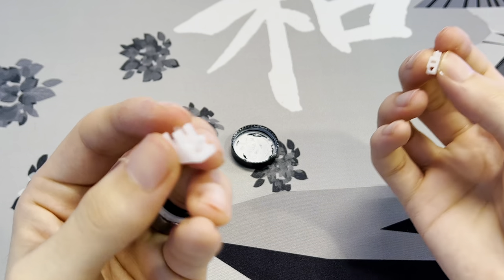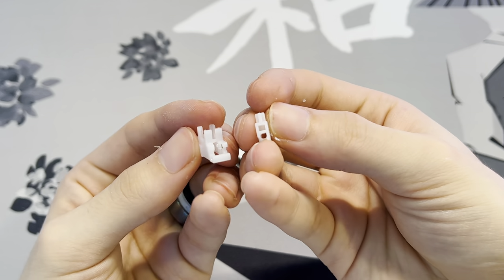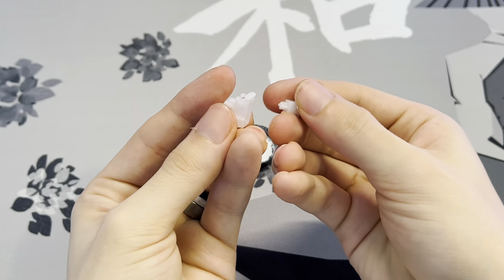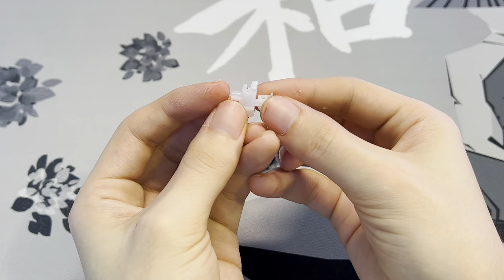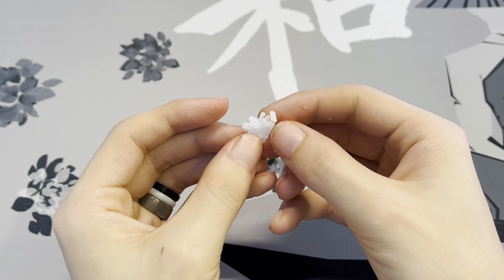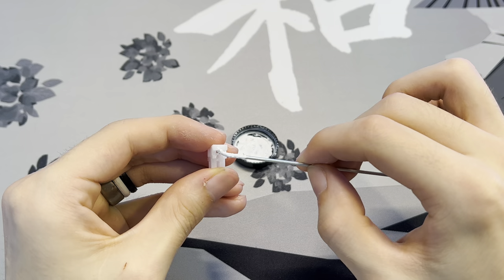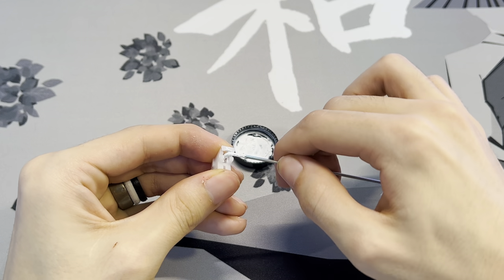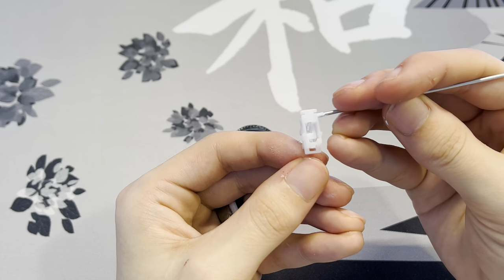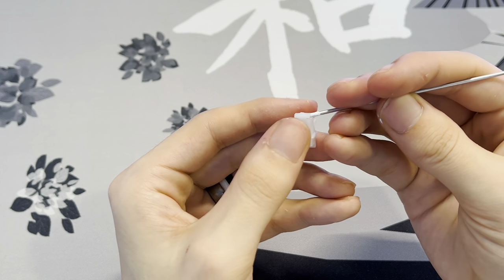Now we're ready to assemble the stabilizers. Grab a stabilizer housing and stem, making sure that the two sides with two holes on the stem are facing the side of the stabilizer housing that has a clip. Put the stabilizer stem into the housing. Then take the stabilizer wire and push it into the bottom hole of the stem, pushing it down into the stabilizer housing so it clips. Repeat the process for the other side.